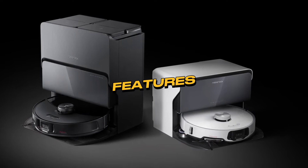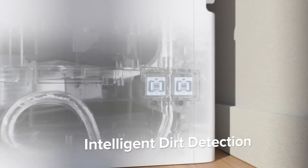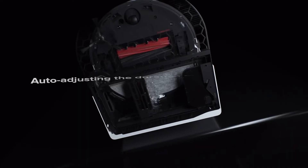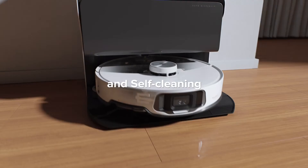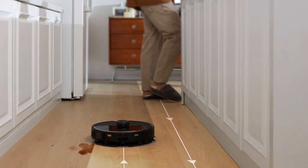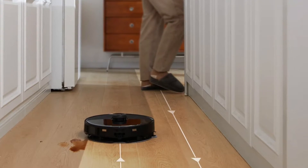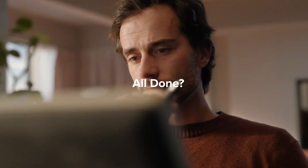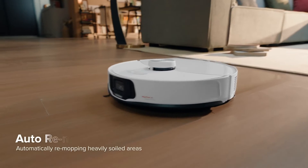Features. Delving deeper into the remarkable features of the Roborock S8 Max-V Ultra, you'll find a treasure trove of smart functionalities that redefine the way you approach home cleaning. One standout feature is the ability to create customisable cleaning schedules through its intuitive app. Whether you prefer a daily touch-up or a comprehensive weekly cleaning, the S8 Max-V Ultra lets you tailor its operation to seamlessly integrate with your lifestyle, ensuring your home stays pristine without you lifting a finger.